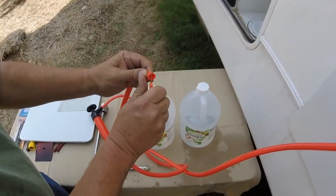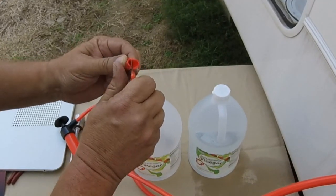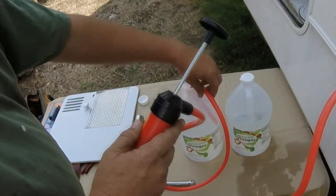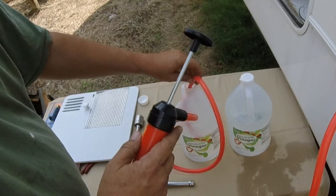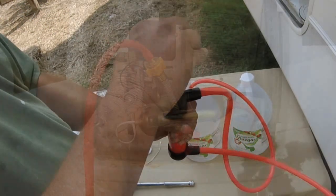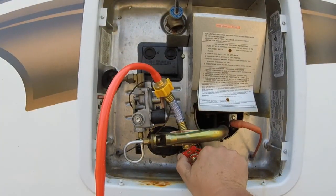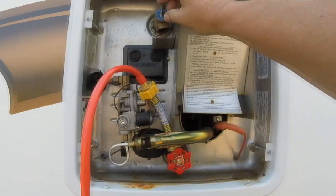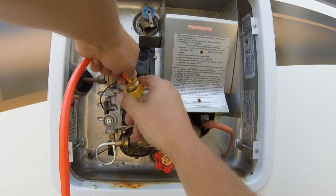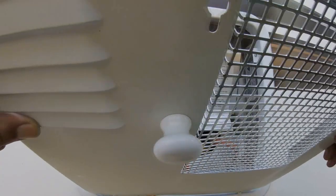First, cut a V in the intake hose — the one you're going to put down into the vinegar — that'll make sure you get all the vinegar out. This little pump does short work; I bought it at Harbor Freight for about six dollars. I pump two gallons into the system, then close the valve back off and close the overflow valve so critters won't get in there during the night. Take the pump off and put the door back on.